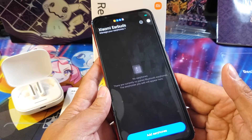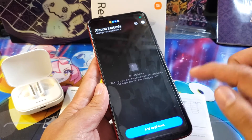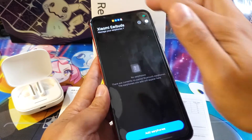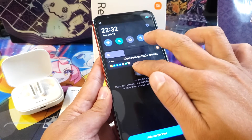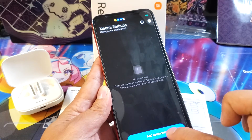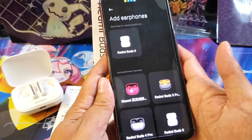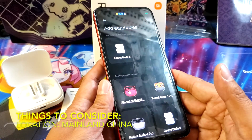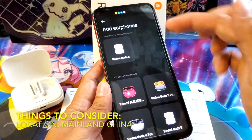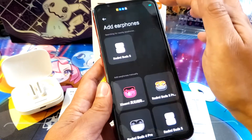This is the most challenging part because we are going to set up our earbuds. All we need to do is first open your Bluetooth — mine is already open, so open yours also and add the earphone. Make sure that the location is set to mainland China, not other places.